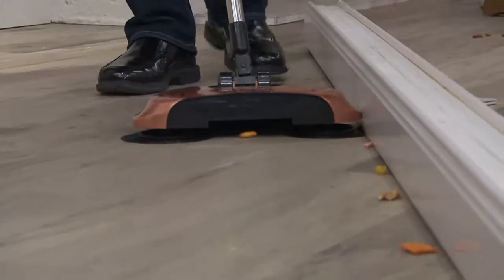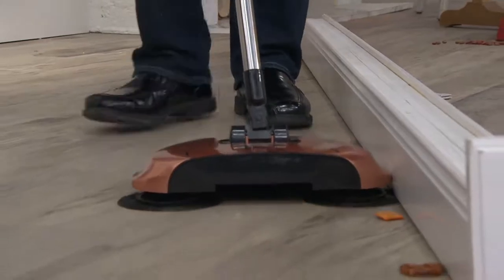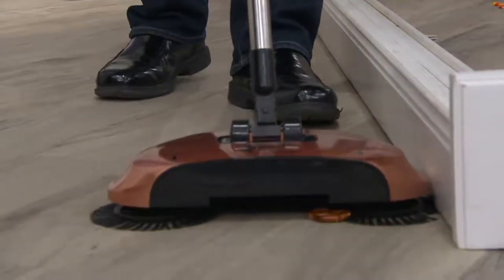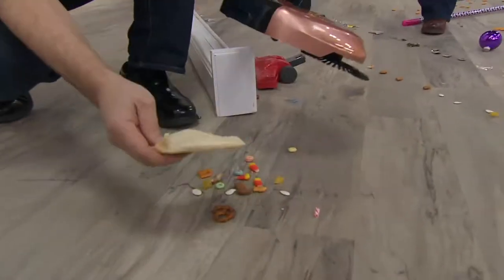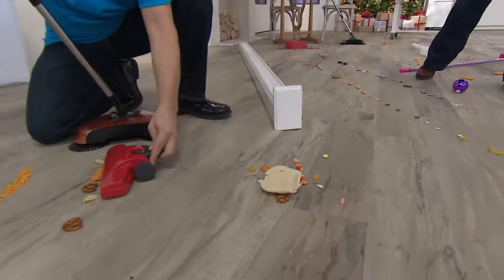Swivel sweeper with a gift box. There are three brushes that sweep debris into that built-in dustpan. It's effective on everything from salt and sand to pet hair and potato chips. It gets close to the baseboards and edges, and it swivels 360 degrees for easy handling.